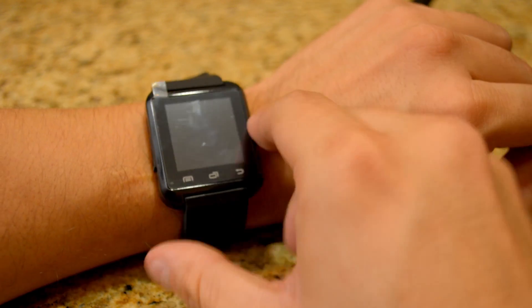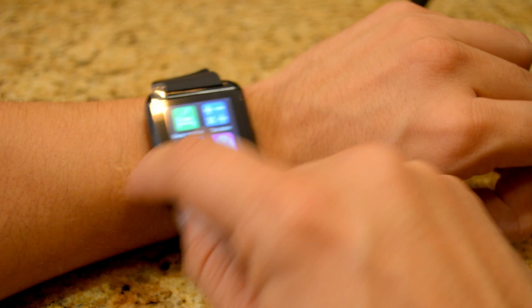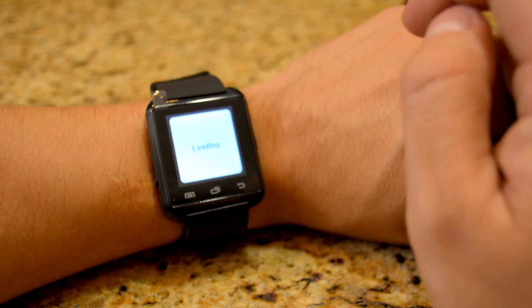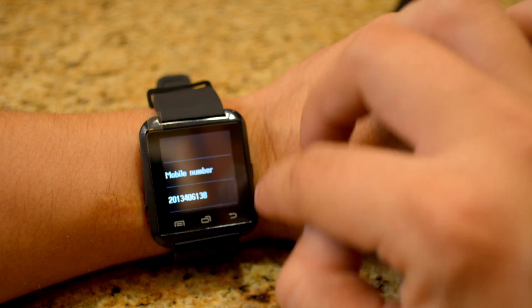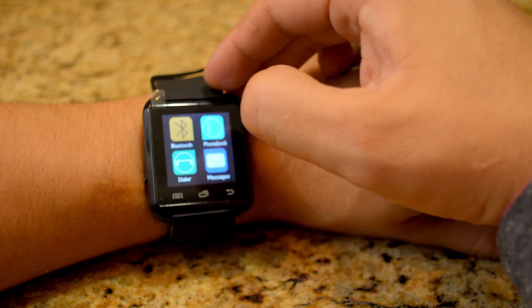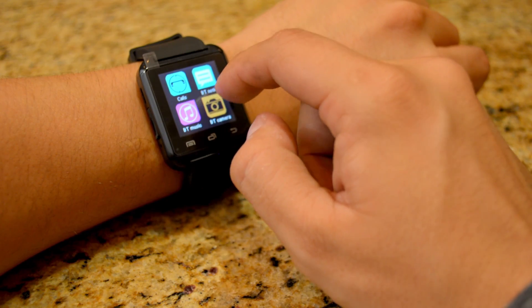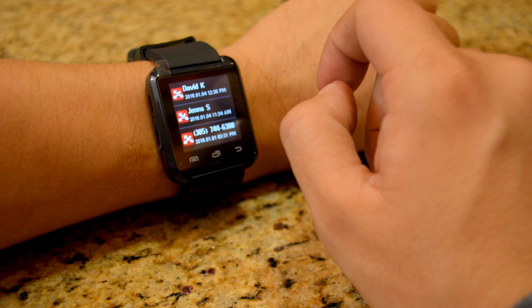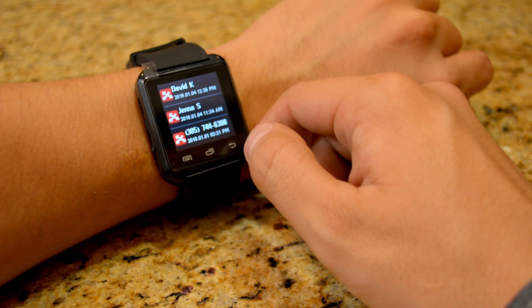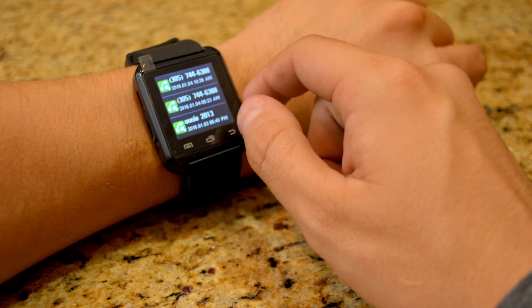I can go to menu and phone book — it's going to load my phone book with all my contacts. That's the phone book it pulls from your phone. I can also see calls: missed calls, dialed calls, and received calls.